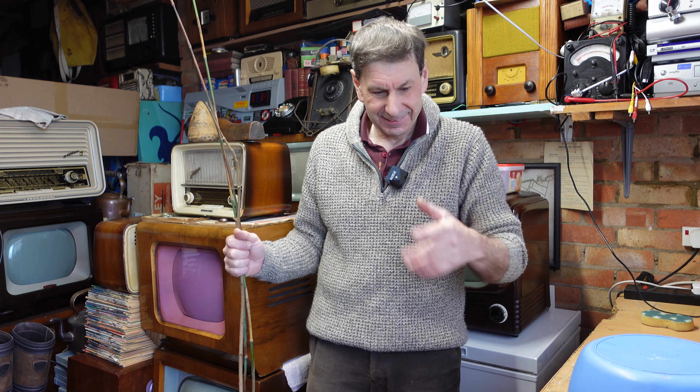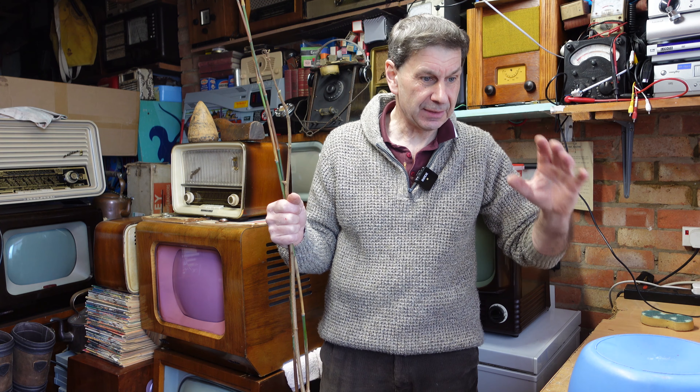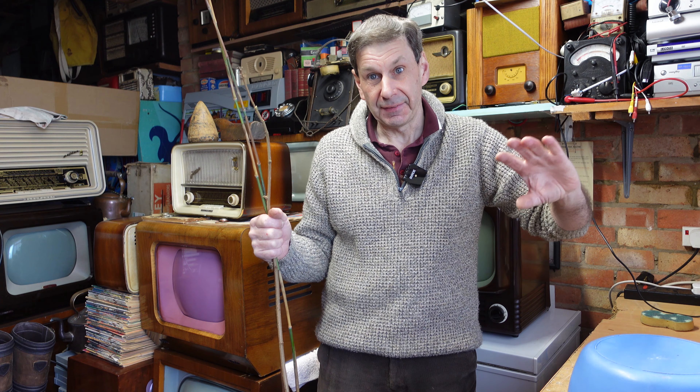Hello and welcome back to another video. I've had to come inside — I planned to do this in the greenhouse but we've had so much rain and it's still really wet outside. My apologies for being in my workshop with vintage radios and televisions in the background. When I'm not gardening, I repair old vintage equipment, but that's not what we're doing today.